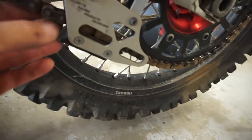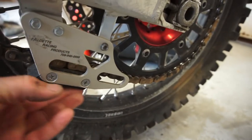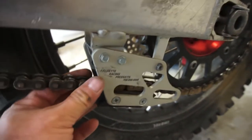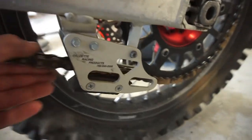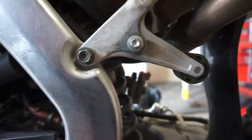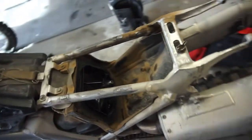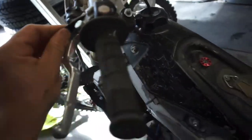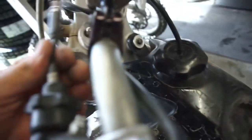I'm going to look at this chain guide because on my bike it's a whole channel. Once I get the air filter on, maybe I'll buy a little air filter cover so I can clean this whole bike, because it really needs to be cleaned pretty bad.